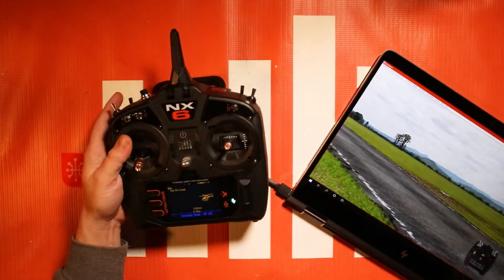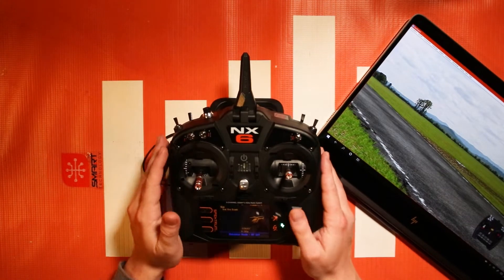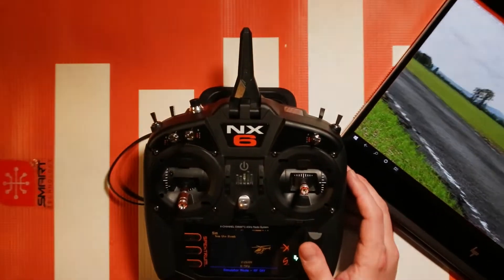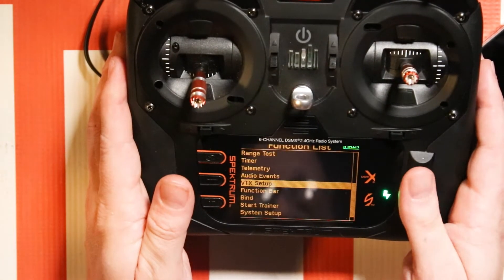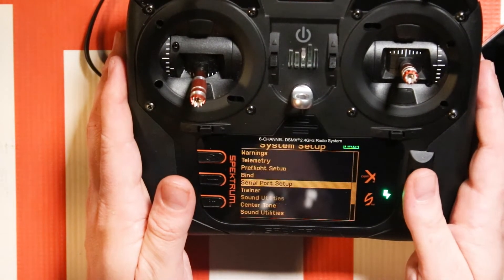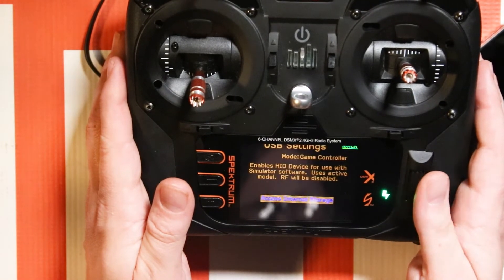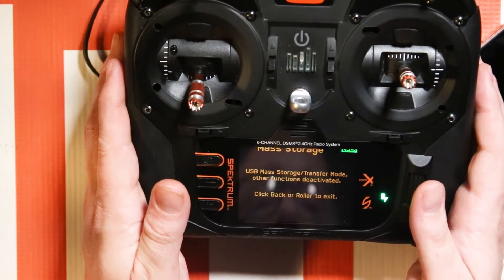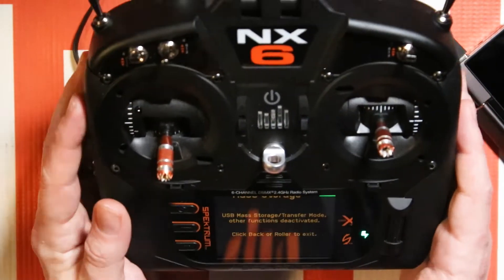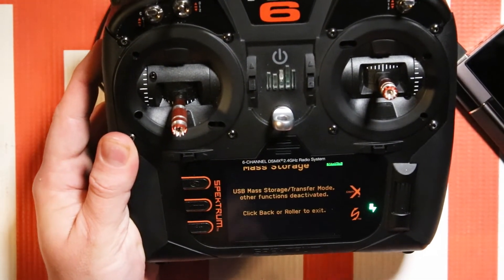Let's move the computer off to the side and look at the USB settings menu once again. Simply go to system setup, then go to USB settings again, and this time you're going to select access internal storage. Leave it on this screen while you're accessing the internal storage.